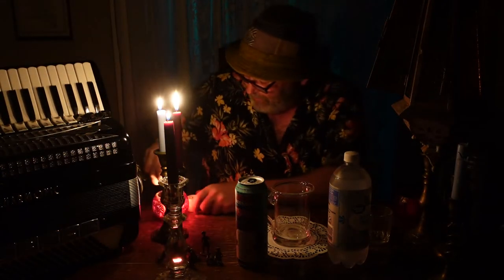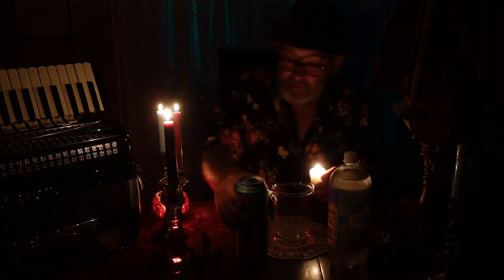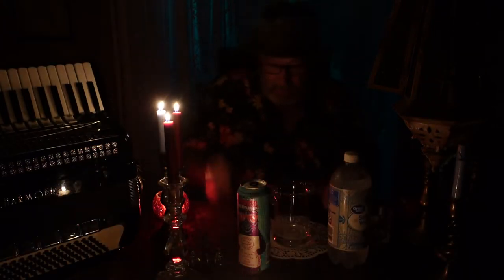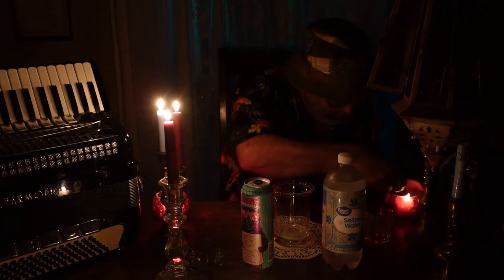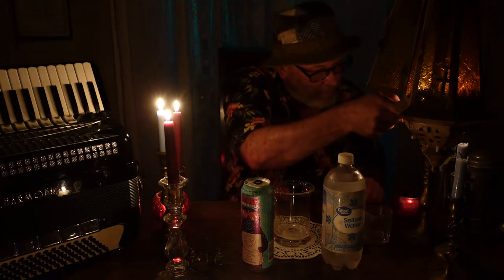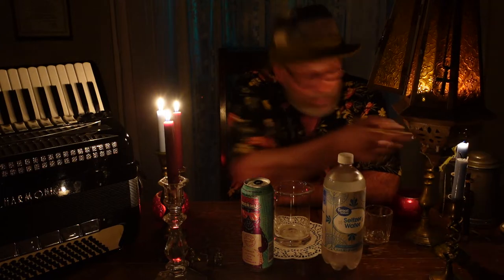Tonight I am going to do a beer experiment, something I've thought about trying and haven't done yet, so I don't know how it's going to turn out. I'm going to take a very strong so-called imperial IPA and I'm going to cut it with seltzer water that I got for pretty much 89 cents a bottle at Walmart. My goal here is to wind up with what you might call an IPA light.